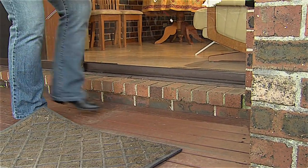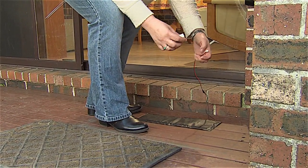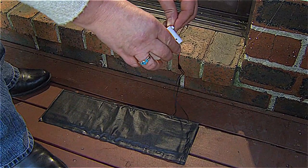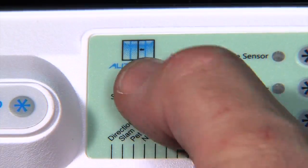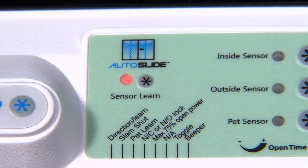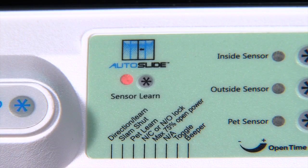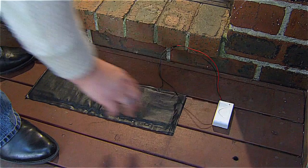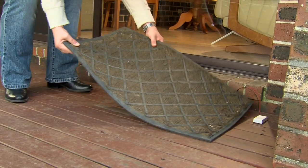Place the pet sensor mat under your existing door mat and plug it into the transmitter. To have your door learn the pet mat, press the learn button on the panel — the red light will come on. Put weight on the pet mat and the learn button will flash three times. Put weight on the pet mat again and the red light turns off, having successfully synced with your pet sensor mat.